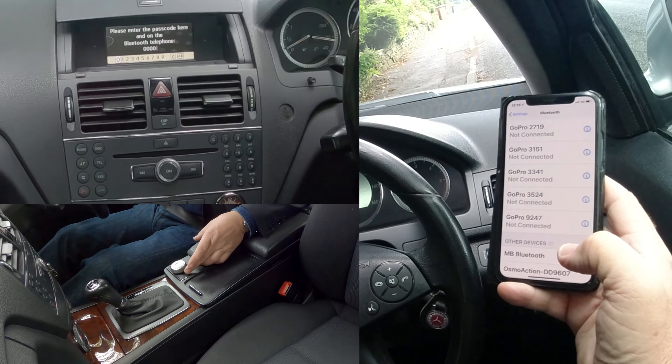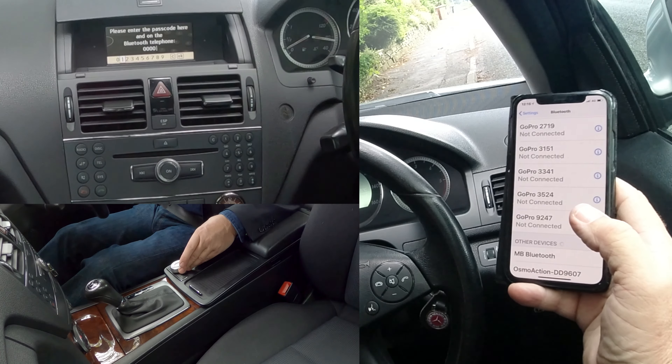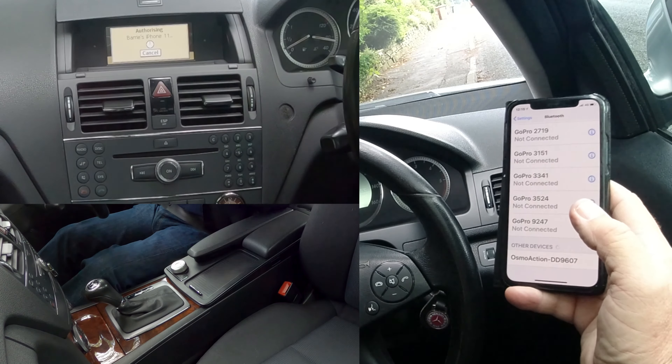Rather than turning it back, let's see — you can't knock it that way either, so we've got to knock it across here to get to OK. Once OK is highlighted, click OK.